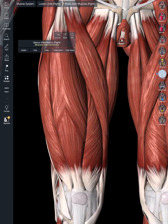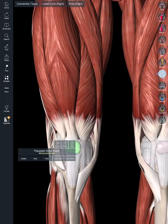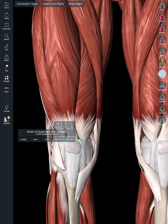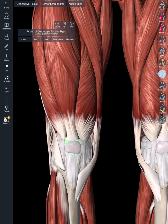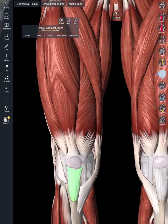All of these muscles of the quadriceps are inserting on the patella via the patellar tendon. Tendons attach muscle to bone, so we call that the patellar tendon. Down here we would call that the patellar ligament, which is attaching bone to bone. The patellar ligament attaches inferiorly to the tibial tuberosity.